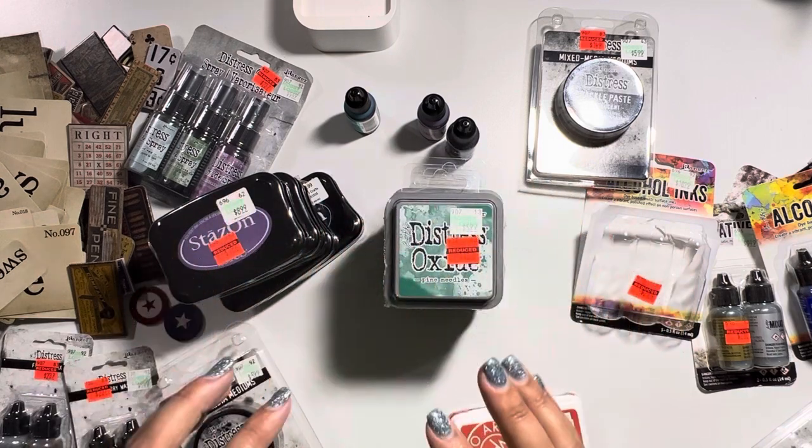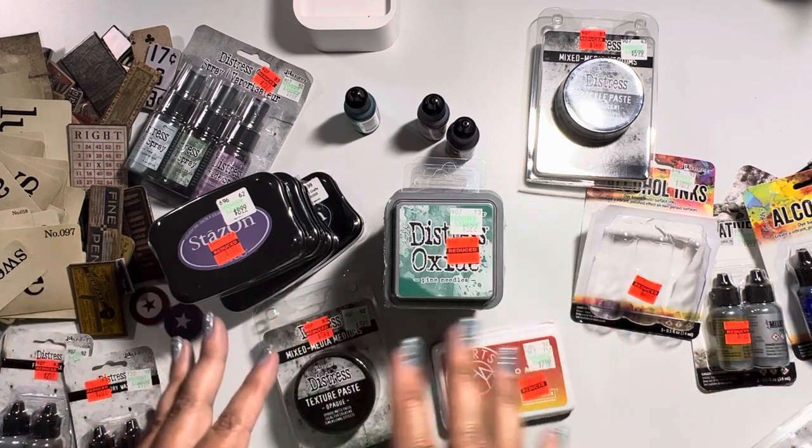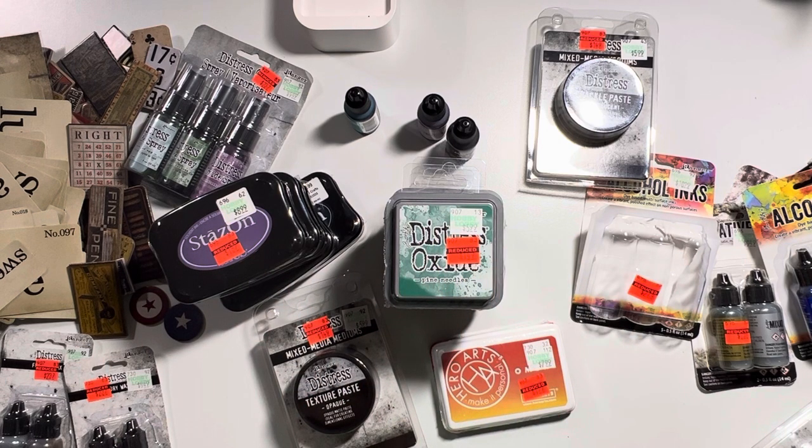I really hope you guys enjoyed my haul — that is actually it, way more than I actually should have bought, but I'm glad I did because it was on sale and that's really the whole purpose of why you stock up on your crafting supplies. Thank you so much for taking the time to watch this video. Please let me know if you're successful in your area with the Hobby Lobby clearance — what did you obtain? Let me know what you picked up, have a fantastic day, and I will catch you on the next video — take care!